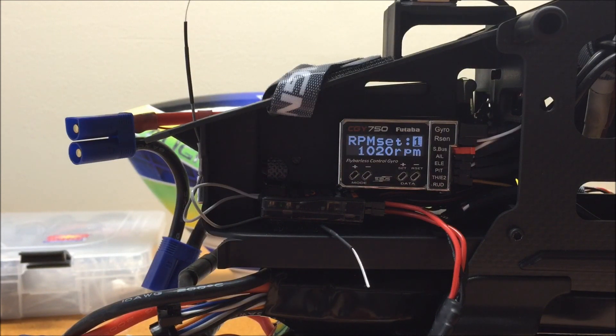Now that we have the radio calibrated to the CGY 750, we can use the Governor screen in the 14SG to program in our desired RPMs. This offers a tremendous advantage over some other flybarless units — if I want to change my RPM, I can simply adjust the value in my radio and it will perfectly correspond to the value in the CGY 750. So if you want to make adjustments at the field, you can easily do so from your radio. At this point, I'm going to program in my RPM for normal mode, Idle Up 1, and Idle Up 2.